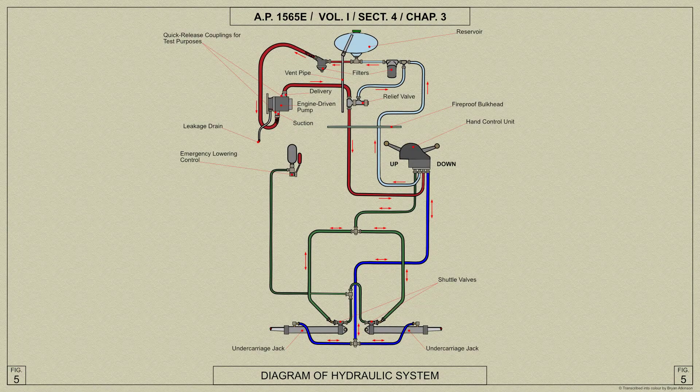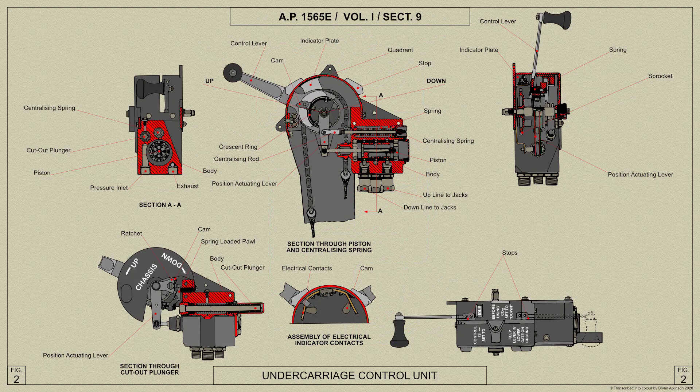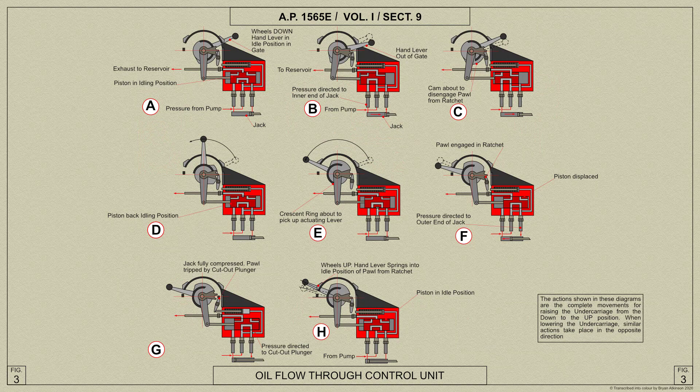The hydraulic system for the Spitfire Mark V operates the undercarriage retracting gear and is powered by an engine driven pump. The principle consists of oil being drawn from a reservoir by the pump and delivered to one side or the other of a pair of hydraulic jacks, according to whether the undercarriage units are being raised or lowered. The desired operation — either up or down — is selected by means of a lever on the control unit in the cockpit, which directs the flow of oil to the correct end of the jack for the selected operation. The arrangement of the pipeline and components is shown here.